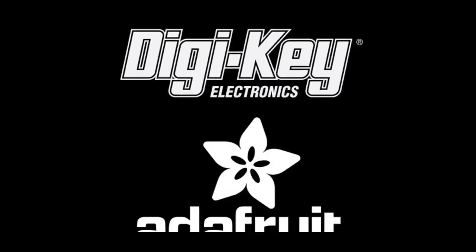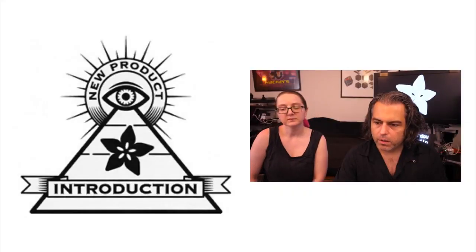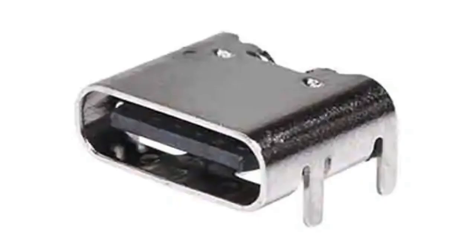DigiKey and Adafruit bring you Eye on NPI. This week, Lady Ada, we are going to show Eye on Type-C USB connectors!